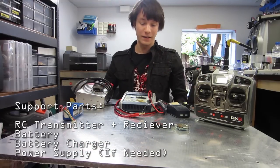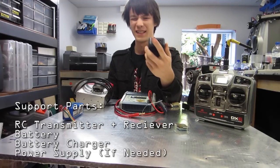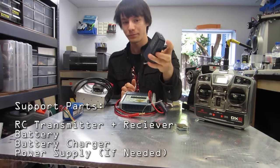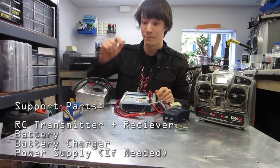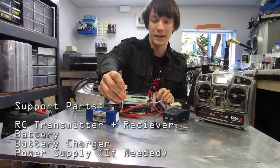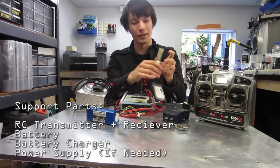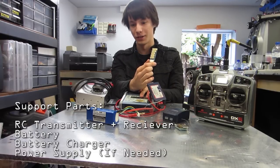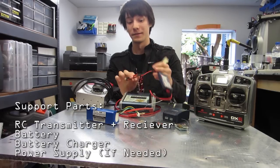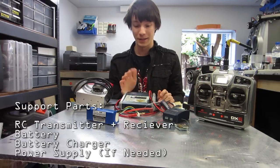Regarding charging these batteries, there are a few options. You can go as cheap as something like this — a tiny trickle charger for about $10. It plugs into the wall and puts out a constant rate to the battery through the balance leads. Lithium polymer batteries have balance leads which balance each cell inside the battery — this is a four-cell battery, so it has a balance lead for each of those cells. Chargers for lithium polymer batteries will have a balance plug on them as well, and that's absolutely necessary. Each charger is different, so just read the manual, learn how to use it, be safe, and you'll be fine.